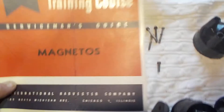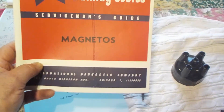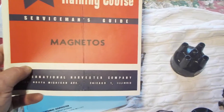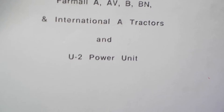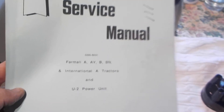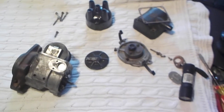First off, I recommend these two books: the Blue Ribbon Service Course Magnetos — very good book — and this one here also, which is a regular service manual for the Farmall A, AVB, BN, and other international tractors. There's a lot of manuals on eBay, but these two I've found to be the best. I recommend you getting them when you can.